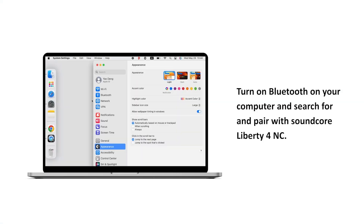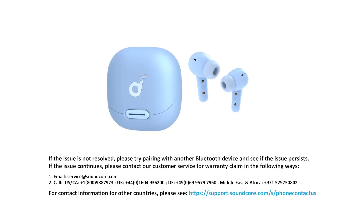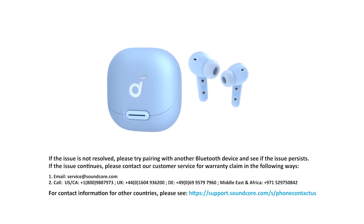Turn on Bluetooth on your computer and search for and pair with Soundcore Liberty 4NC. If the issue is not resolved, please try pairing with another Bluetooth device and see if the issue persists. If the issue continues, please contact our customer service for a warranty claim in the following ways.